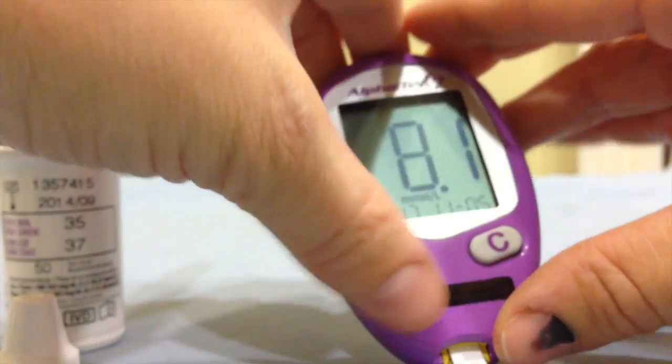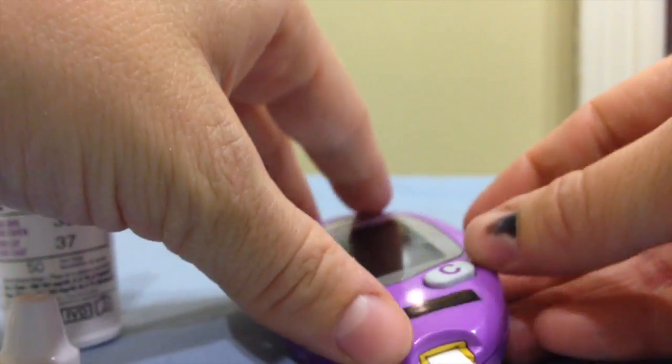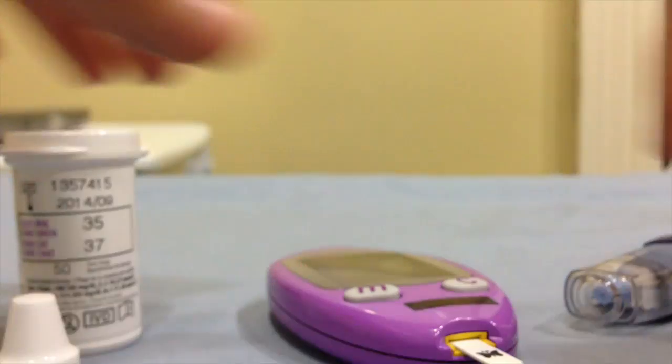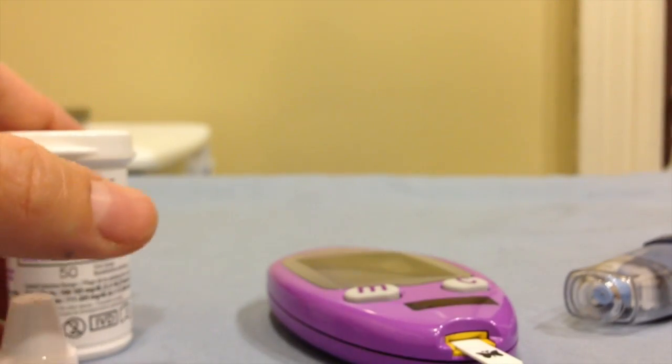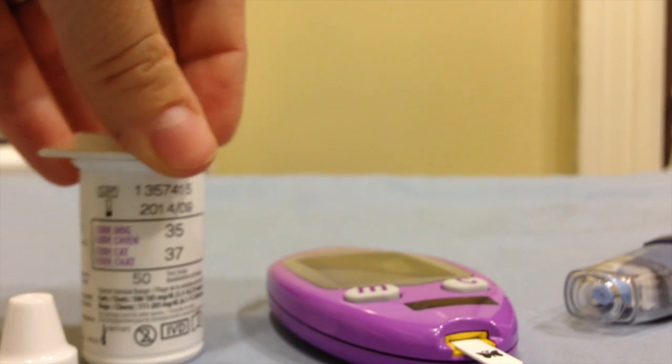Therefore our monitor is reading accurately because it's at 8.1 and we know that it is well controlled. So again, test your monitor at least once a month, and if you need more test strips or vials you can always give us a call.